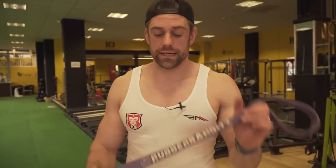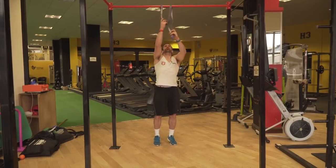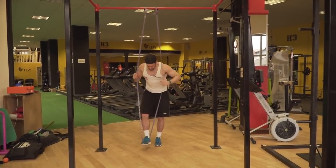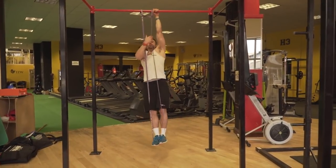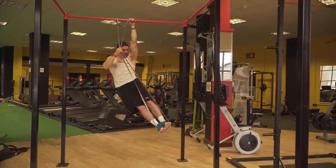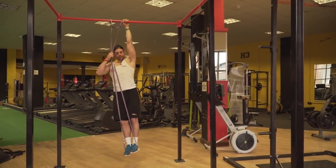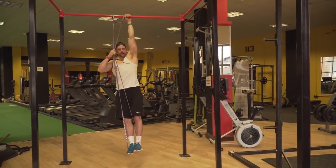Just like with the single arm active hang, if that's a little bit difficult when you're just starting out, we can grab our band and it's going to give us a little bit of assistance exactly the same. Band goes over the top, loop through, pull it down, both feet go in it, jump up, hold it, then go active and squeeze out to the side — you can see you can get an awful lot more movement with the band helping out. Active hang, squeeze those obliques out to the side, legs start to come up.